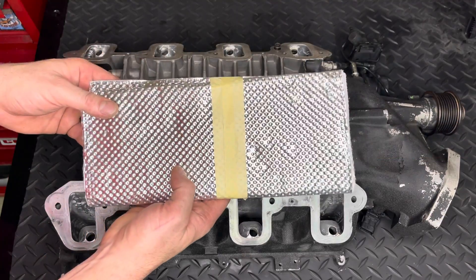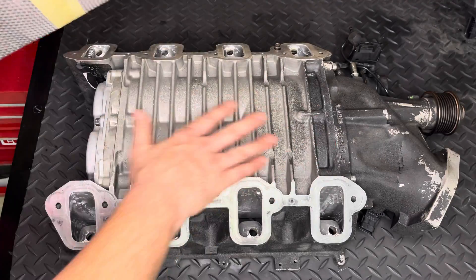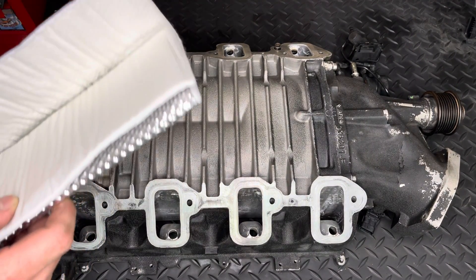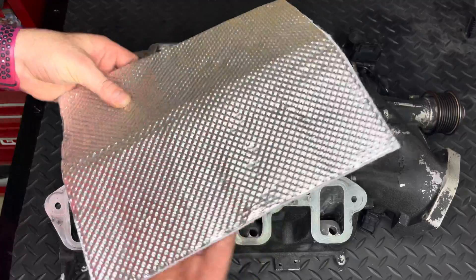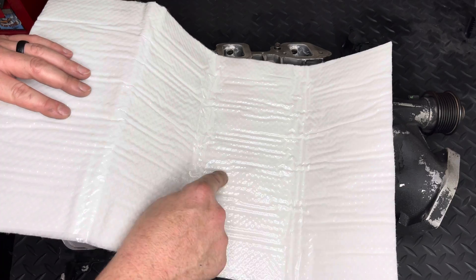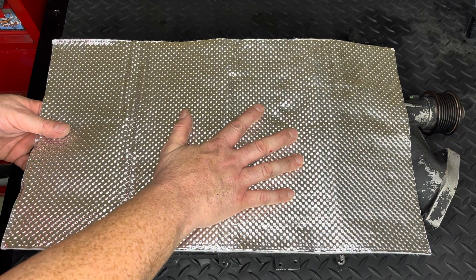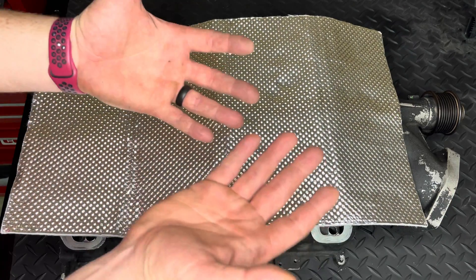This is how the thermal blanket comes, so the first thing we've got to do is get it unwrapped and take a look at what we can cover on the blower with it. I've covered this thermal wrap in a previous video — it is a sticky back, so you actually peel this shiny coating off of it and then it sticks to the bottom of the blower.